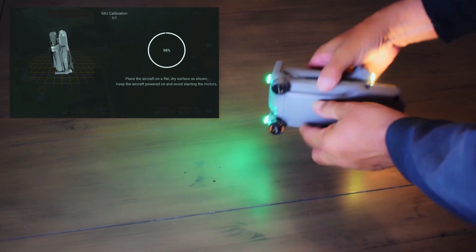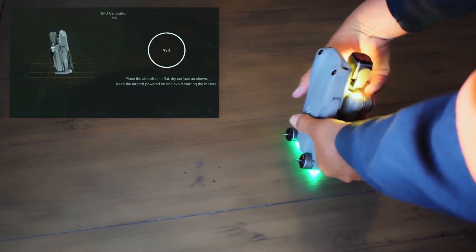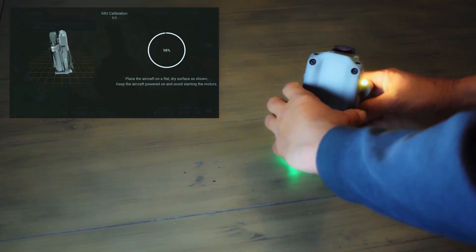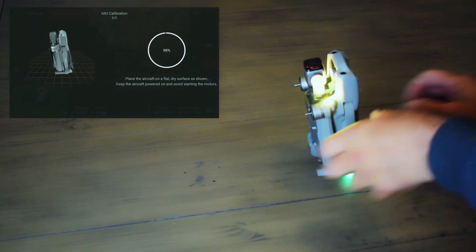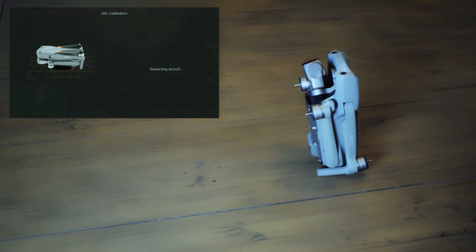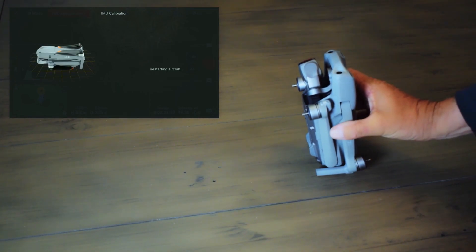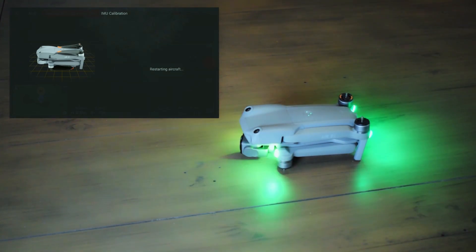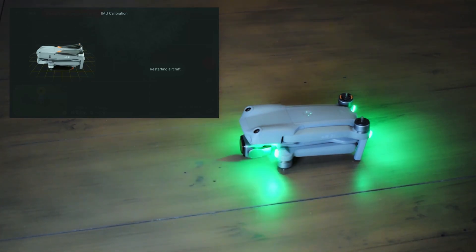I put it the wrong way — look at the illustration, look at the drone. It won't start calibrating that step until it's in the right position. There we go, and in a moment it should shut off — and there it goes. That means the calibration is now almost complete. Setting the drone back down, waiting for it to reboot. In a moment it will say on the screen: calibration complete. And that's all there is to it.